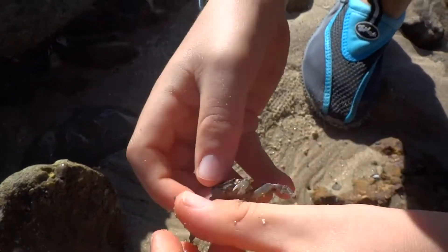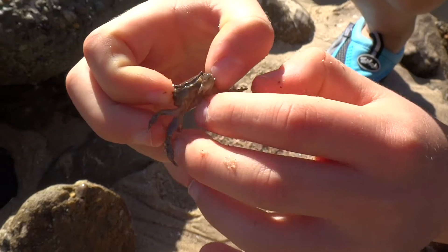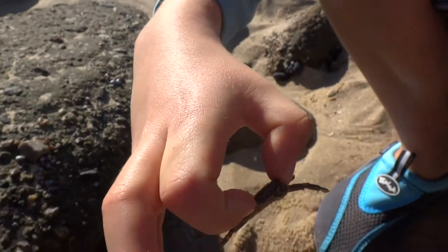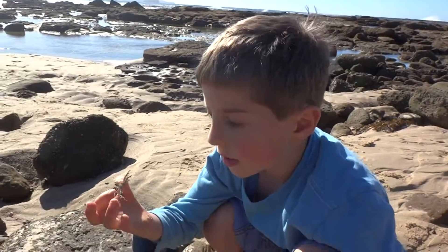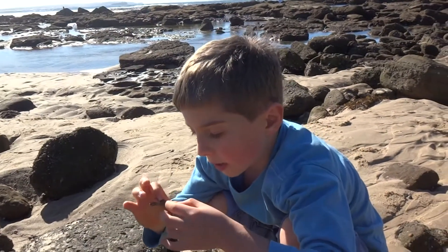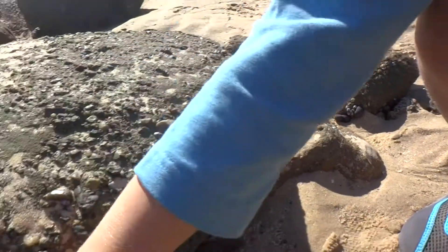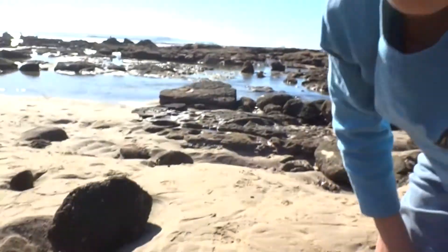Don't you dare even think about pinching me. Now, there is a special way of holding them. So if you want to hold a crab but you don't know how — this is how you hold them so they can't pinch you. I'm just going to let it free. There you go, there goes that one.